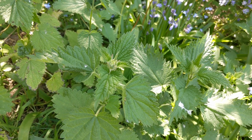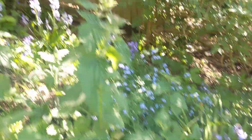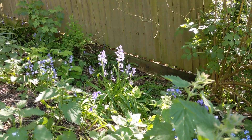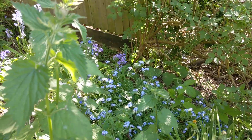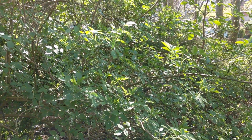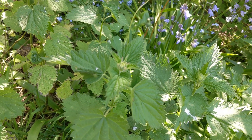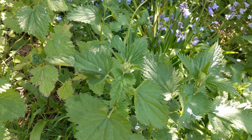We're here at the back of our garden — this is just a little wild corner. You can see there are a few bluebells at the back and some forget-me-nots, and just above us there's an elder tree which is in full leaf here as well.